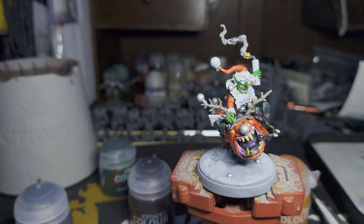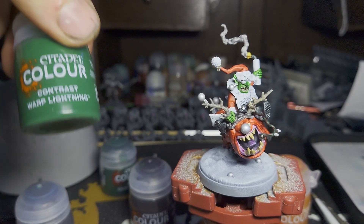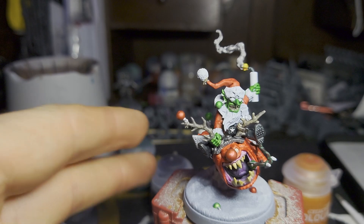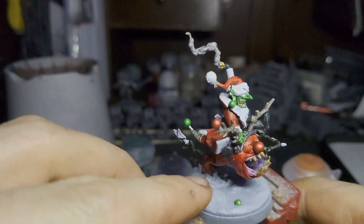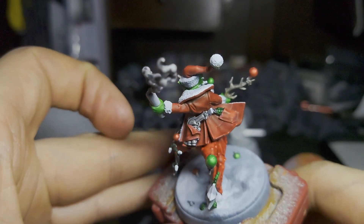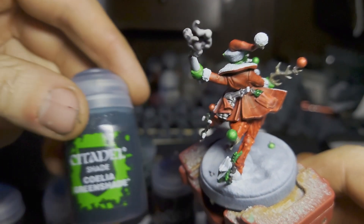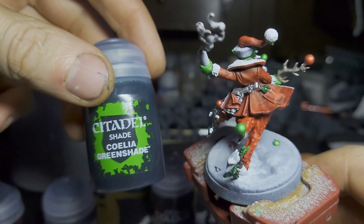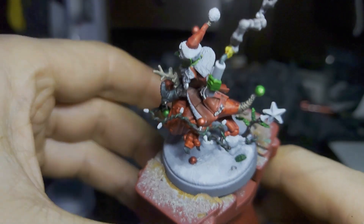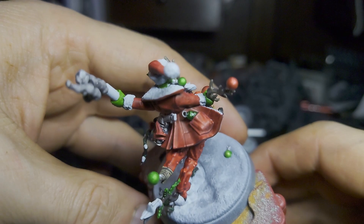The next step is to do the baubles. I'm going to go over some of them with Warp Lightning and some with Blood Angels Red. There were more baubles than I thought — actually seven, so I did three in green and four in red. I also did the grenades — one on the base and one in his pocket — with Warp Lightning as well. Then I gave it a coat of Coelia Greenshade, let that dry, and gave it another coat of Biel-Tan Green, just so there's a subtle difference between the baubles and the grenades, but they still look metallic.